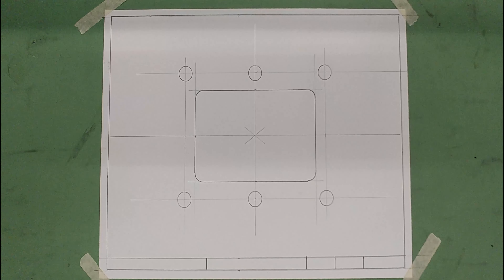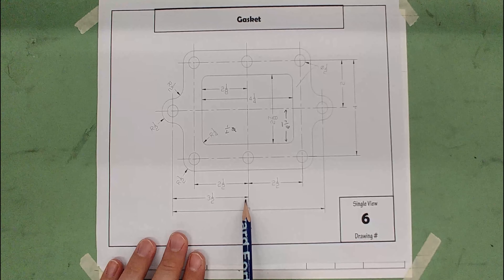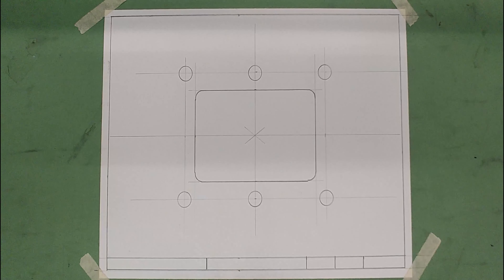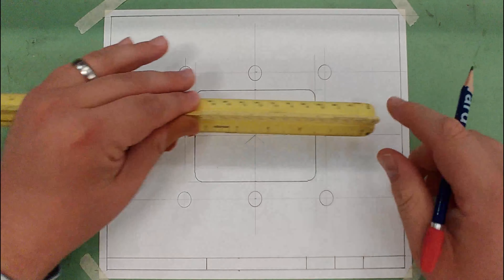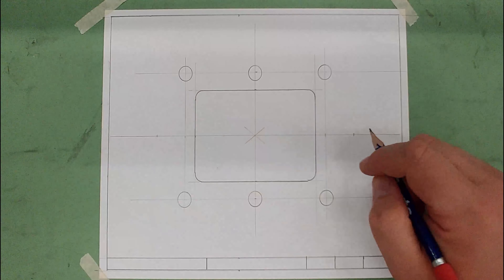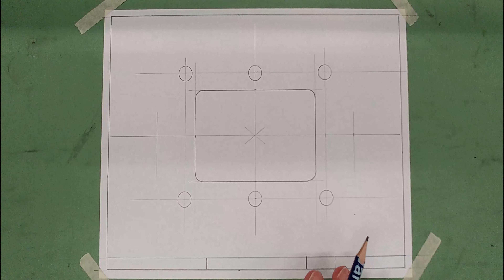Now we need to place the two circles that are out to the sides. The only thing we need to know is that they're three and a half inches from the center line. I'll measure from my center mark on the horizontal — three and a half inches — and mark it, then repeat on the other side. Extend them up a little so I can use the circle template. Using a half-inch circle, I'll draw those in.